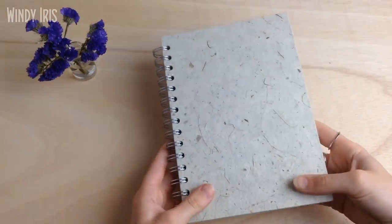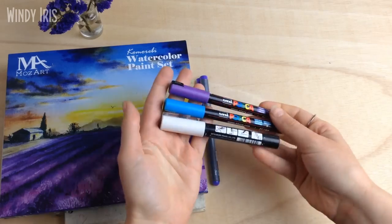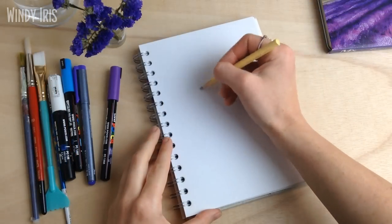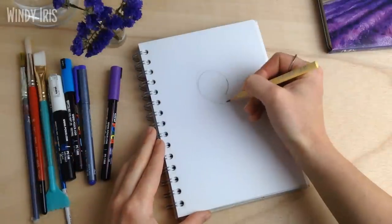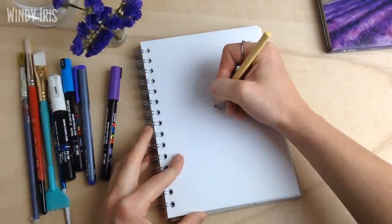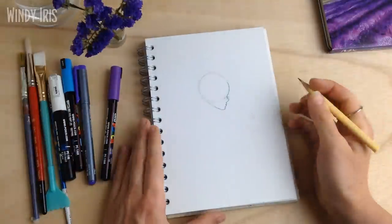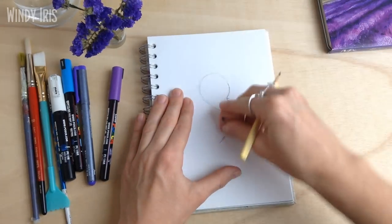Hi everyone and welcome back. In today's video I'm going to be doing a sketchbook tutorial, working on a page using watercolors, a waterproof fineliner, some acrylic paint pens, a graphite pencil, water, and some brushes. We're going to be creating a mermaid inspired piece. Mermaid is an art challenge running during the month of May — a 31-day challenge where you create a piece of art every day according to a theme. I'm not participating in the full 31-day challenge but I thought it'd be fun to do at least one mermaid inspired piece in my sketchbook.